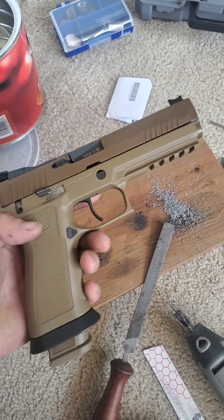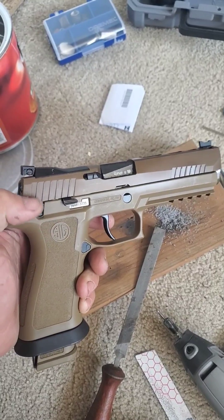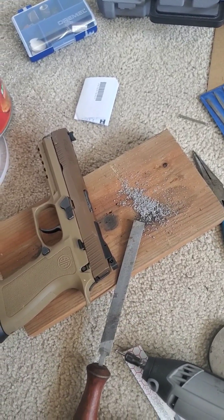Now we've got a competition gun that I can swap my fire control modules and get a safety on it. So that way I can have a thumb safety — a manual safety — on my competition gun.